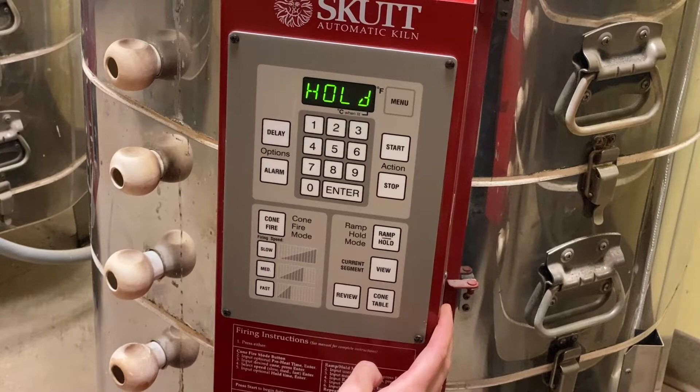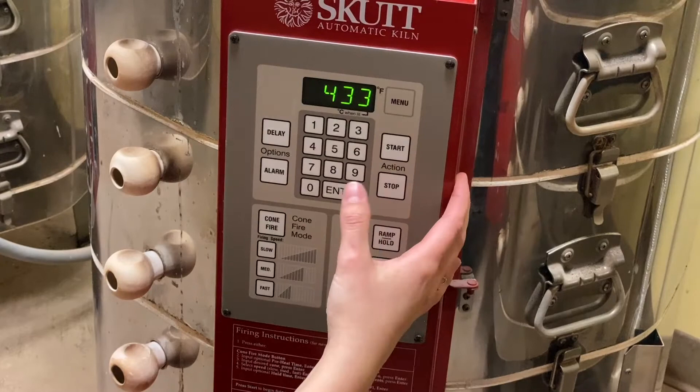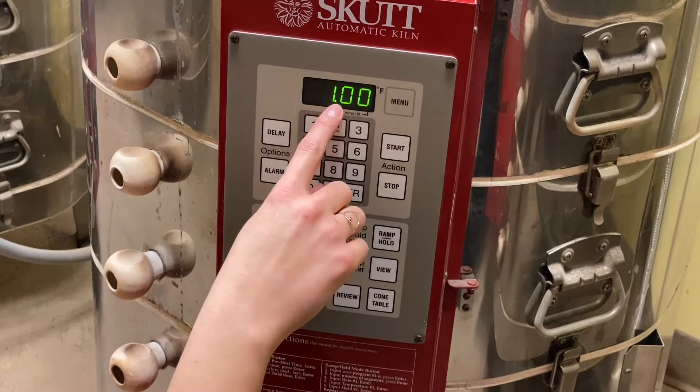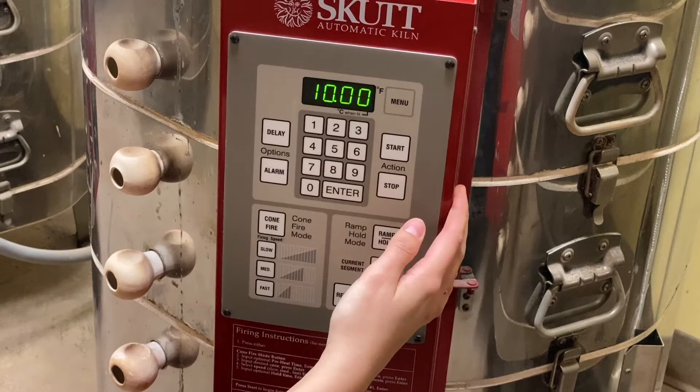About the decimal point on the display: it really should be thought of as a colon, like a microwave. So 1 is one minute, 10 is ten minutes, 100 is one hour, and 1000 is ten hours. Just make sure you're not accidentally adding more time than you actually want.